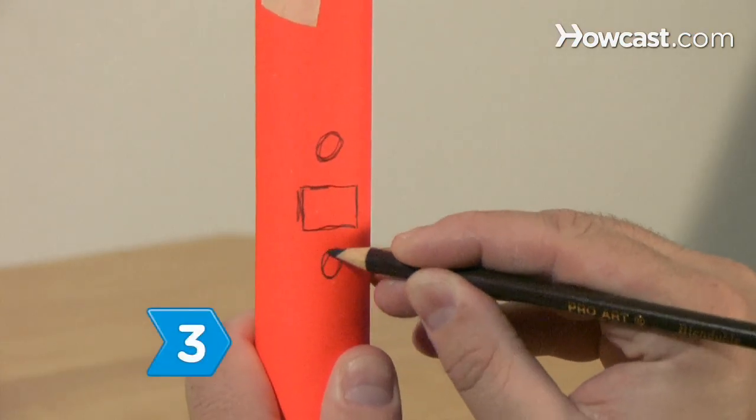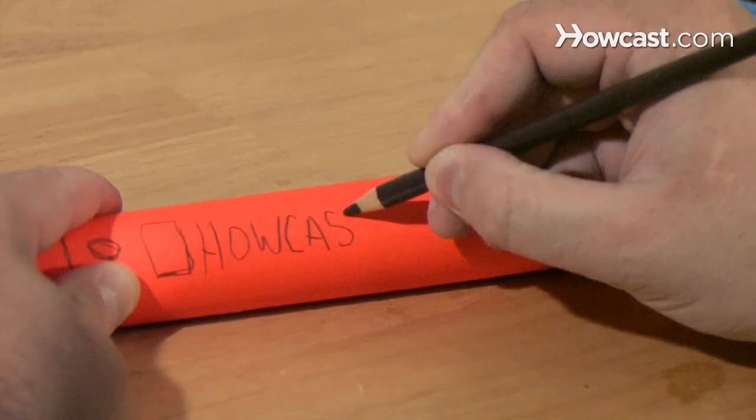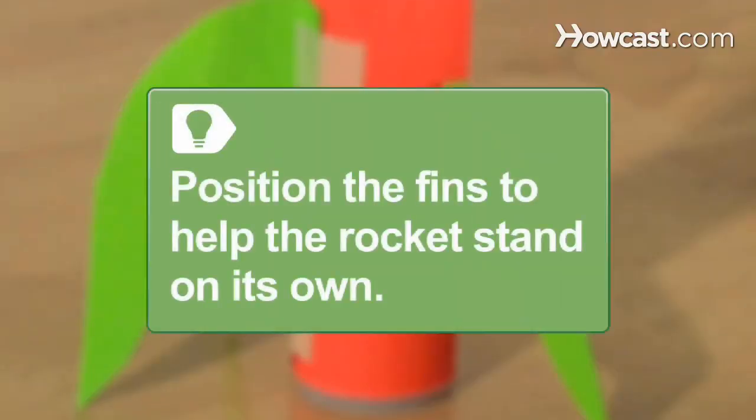Step 3. Decorate your rocket creatively with paint or markers. If you have extra pieces of construction paper, you can cut them into the shape of fins to attach to the bottom of the rocket. Position the fins around the base of the rocket tube so that they will help it stand up on its own.